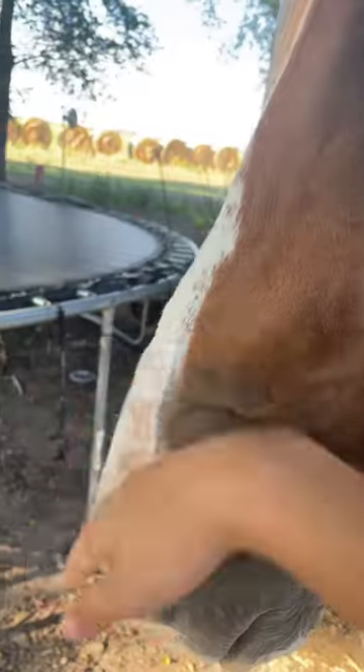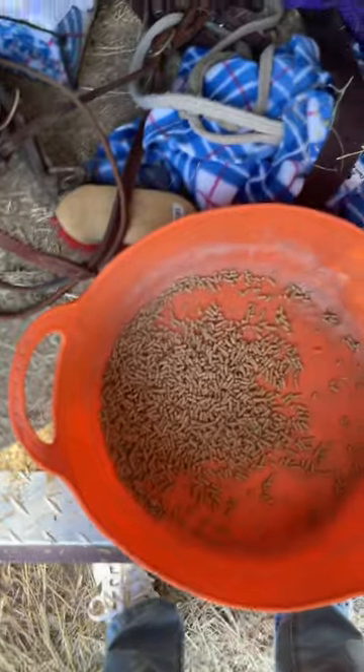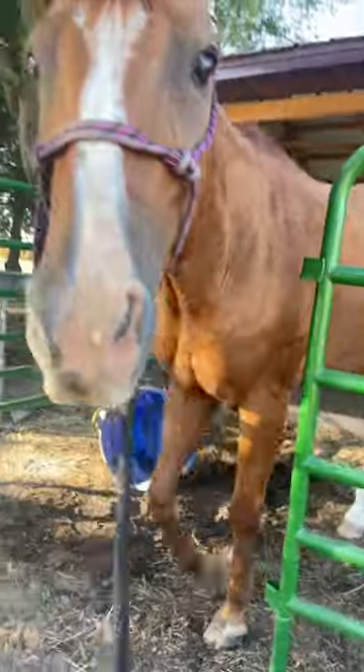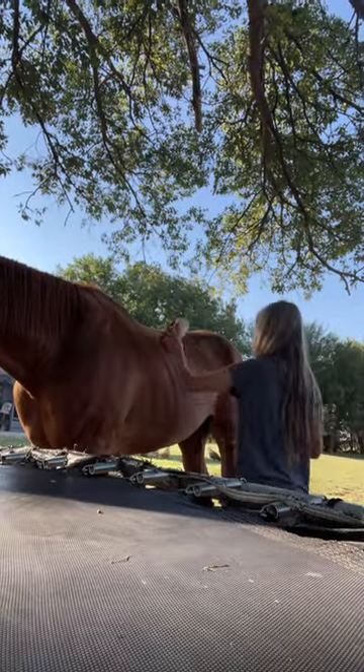First I have to get him out of the pen, give him some pets, then grab him some grain so he can eat. My halter got caught in the saddle, so I get him out and start grooming.